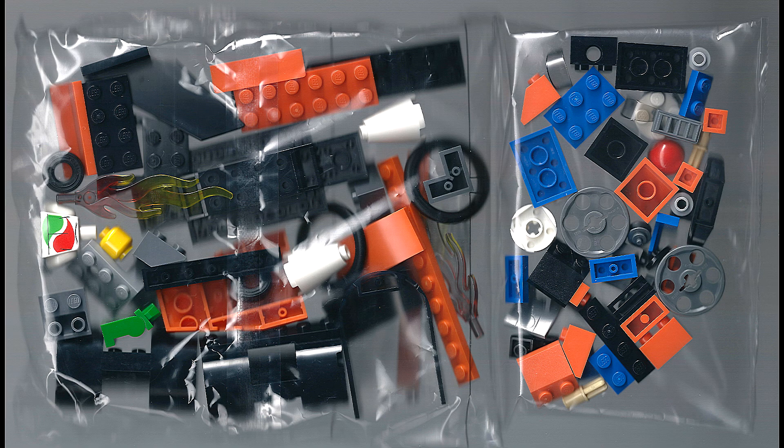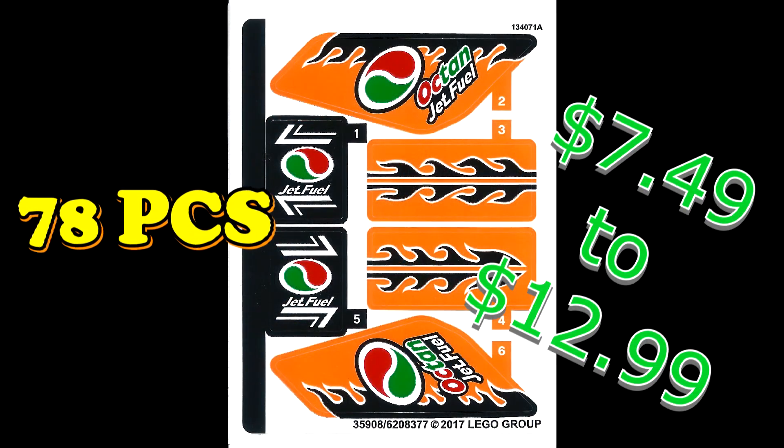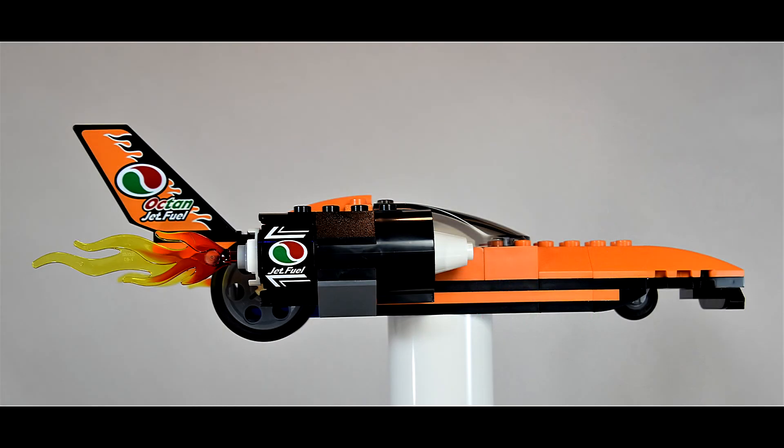78 pieces, but this thing is pretty cool and power packed. I've seen it from $7.49 in stores to $12.99 online.